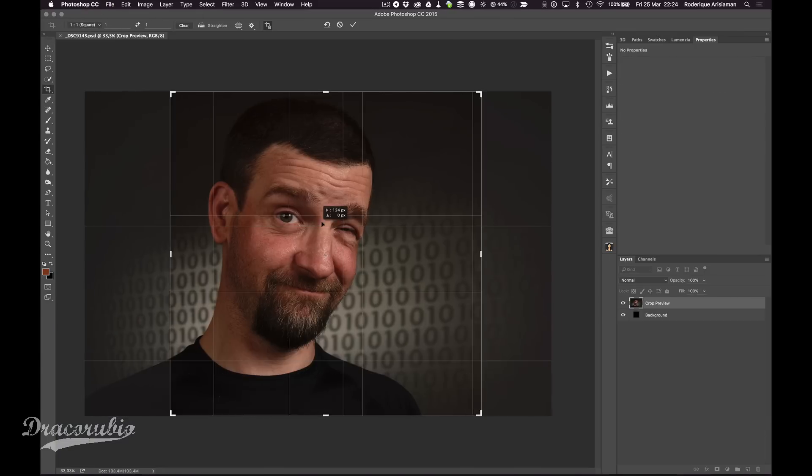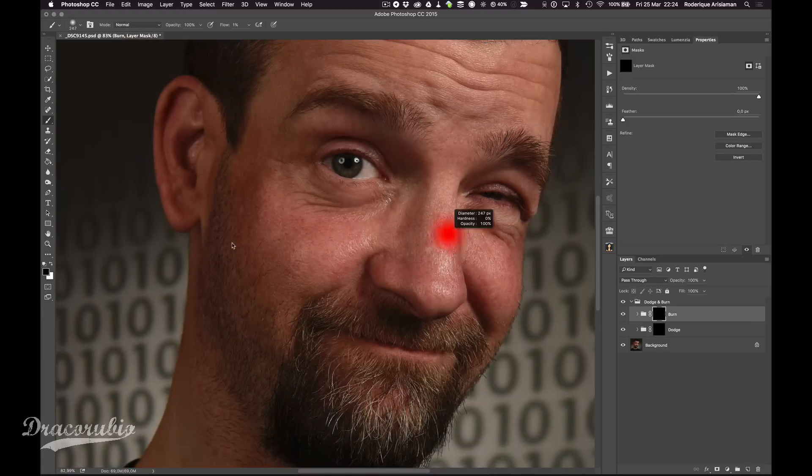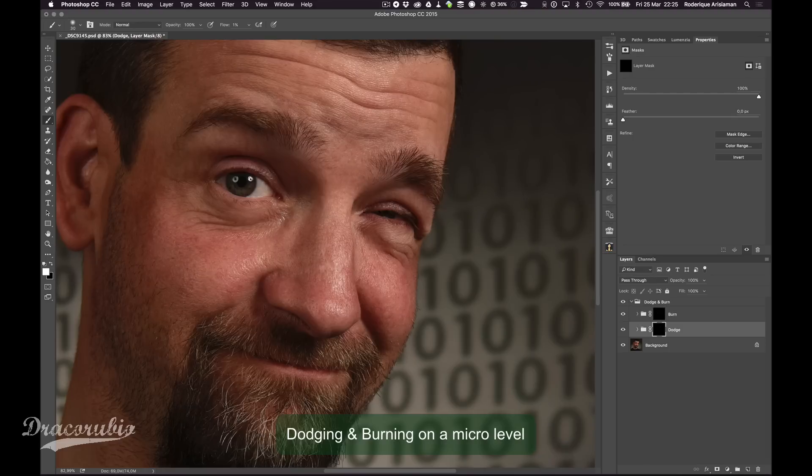For now I'm just using Affinity for that. Once I'm finished, I'm going back to Photoshop to see what else I can do there. Here I have a portrait — I'm just gonna crop it to a square because I like that format. Then I'm gonna start doing some dodge and burning on a micro level, making minute little changes to get rid of little bumps, highlights and shadows.